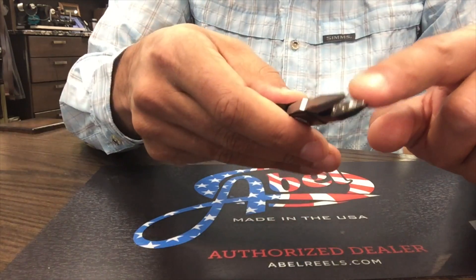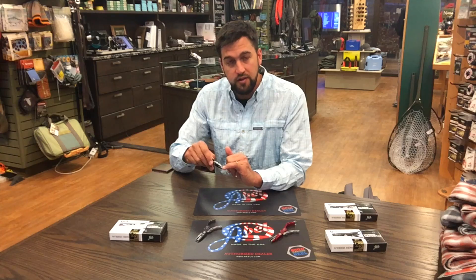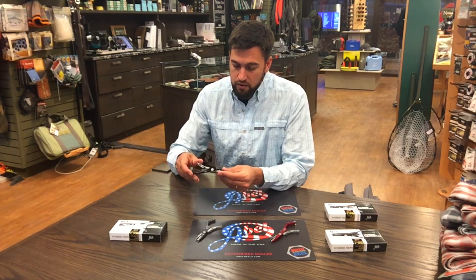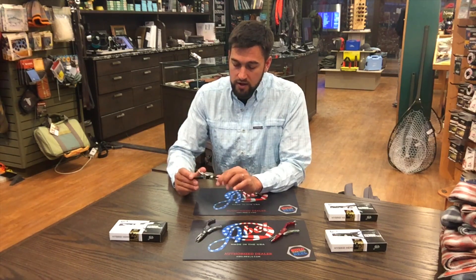They've also designed their jaws nice and fine so they can crimp any barb, even to a small size 22 up to a larger hook or streamer if you need it. These are a little more thread-oriented, but still anodized to prevent any rusting or anything of that nature.